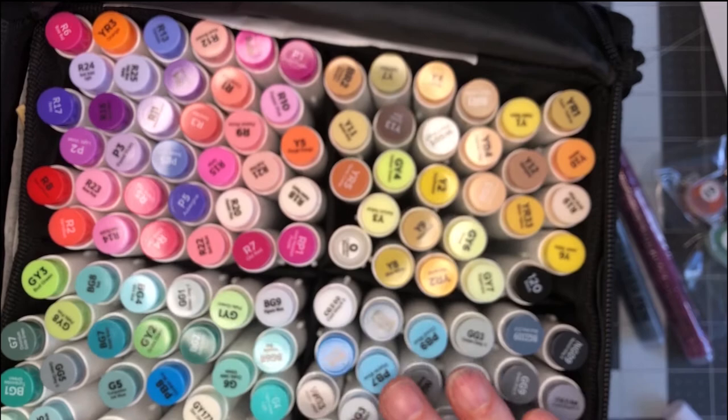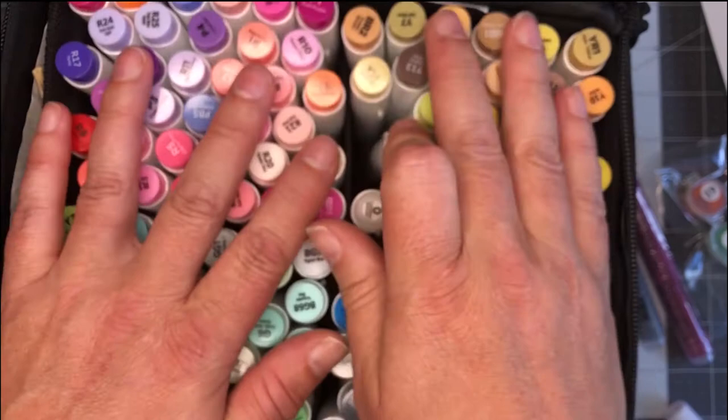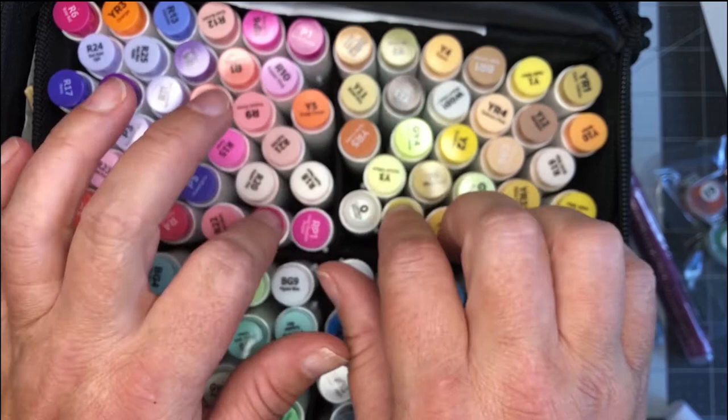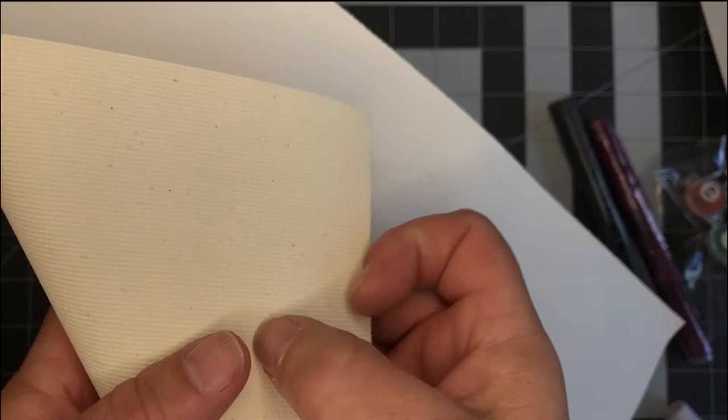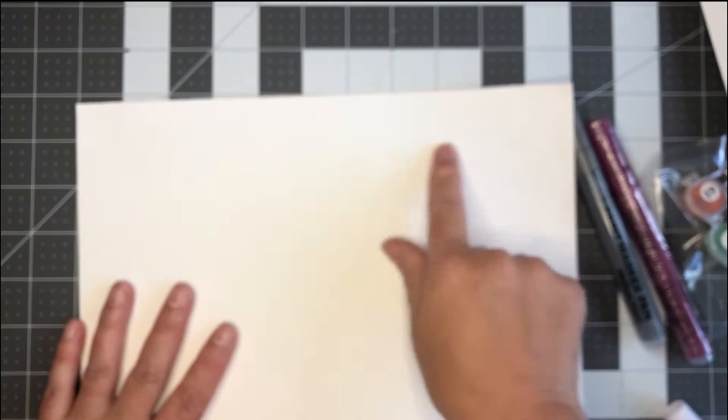So I thought, you know what, I'm gonna invest in these — they're only $99 on Amazon for 120 — and see how it works out. Before I show you what they actually did for me on a paint by number, I'm going to show you how they react on canvas. I've got a piece of canvas paper right here — it's got the canvas on the back and the gesso on the front — your basic set you can use in a printer or whatever.